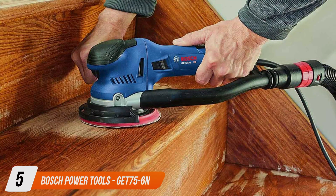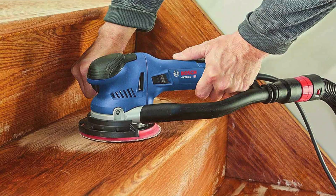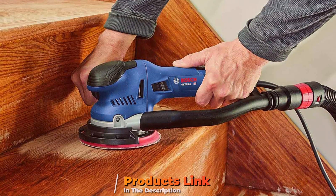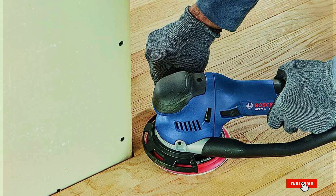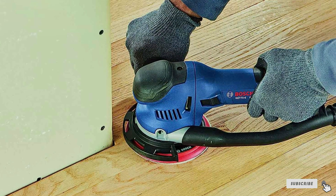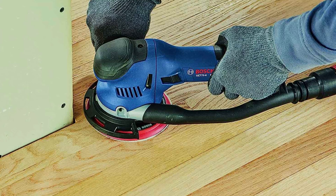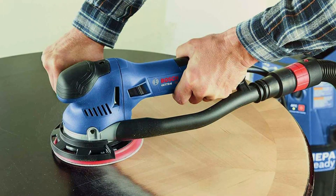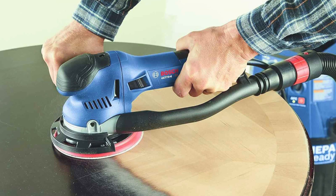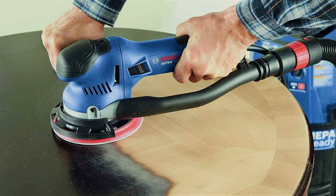The number 5 position is dominated by the Bosch GET 75-6N Electric Orbital Sander Polisher. Engineered for excellence, this 7.5 Amp powerhouse combines versatility and performance to tackle a wide range of sanding and polishing tasks with ease. Featuring a robust and ergonomic design, the GET 75-6N ensures optimal comfort and control during extended use. Its innovative design minimizes vibration, reducing user fatigue and maximizing efficiency for seamless operation.